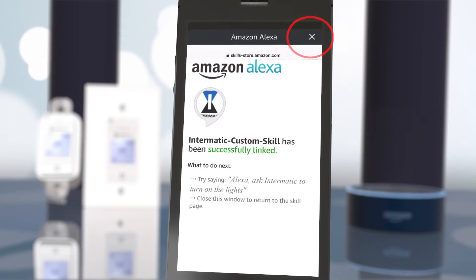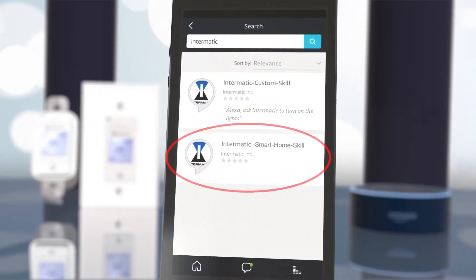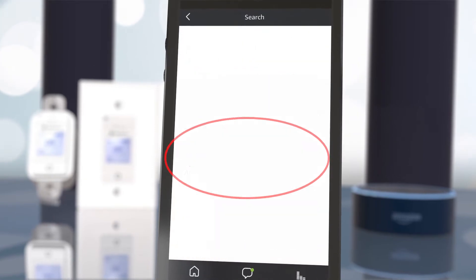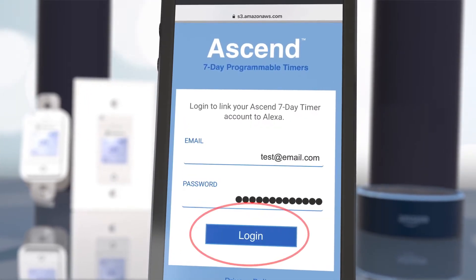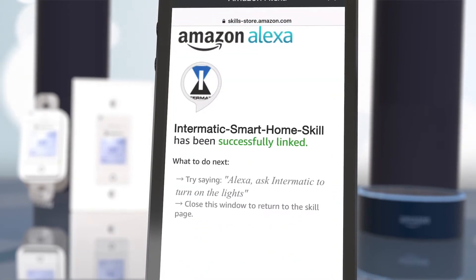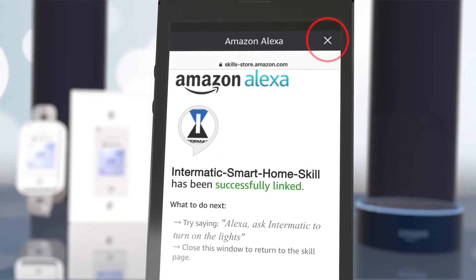Close this screen and then hit the back arrow. Now, tap on Intermatic Smart Home Skill and select Enable. Then, log in to your Intermatic cloud account again. Now, both the Intermatic Custom Skill and Smart Home Skill are linked to your Alexa device.